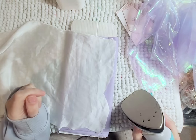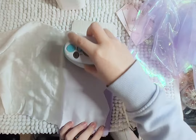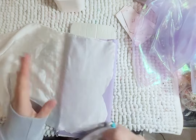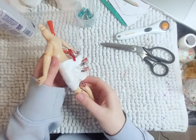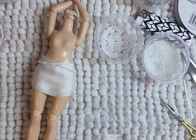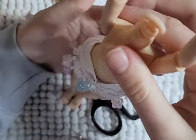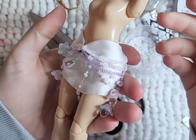Her bottoms were a struggle. It took at least three tries to get something decent, but in the end it all worked out. I used this silk fabric to make a tube skirt. I then attached strings of beads and more details like the flowers and the raindrop beads until I was happy with how it looked. And finally, this headache of a doll is done.